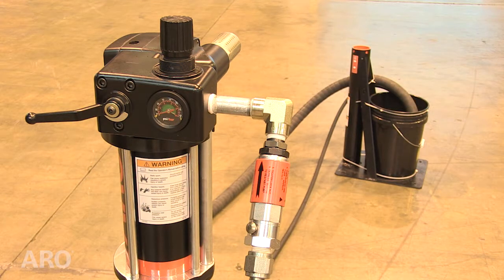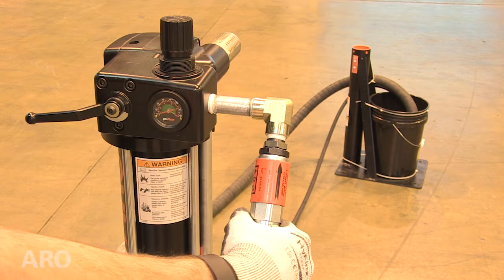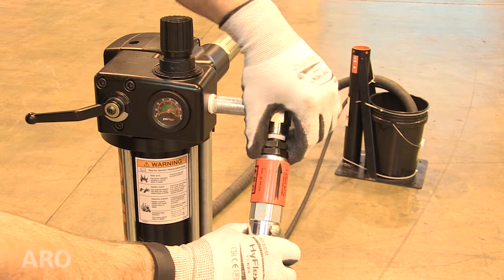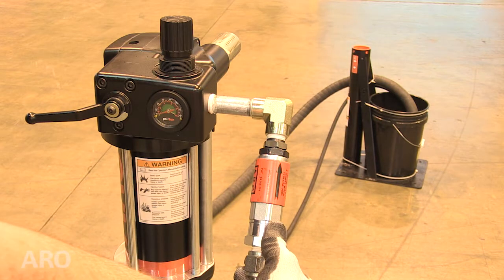Turn the A sleeve clockwise one quarter turn and tighten the B locking nut against the body. To restart the pump, depress the C reset button and hold it in for approximately 3 seconds, or until the pump primes.